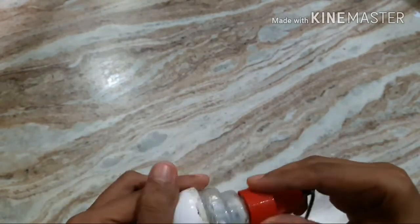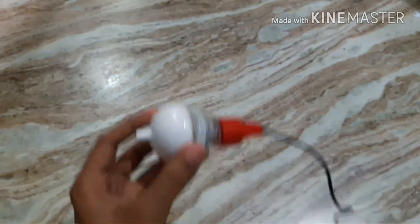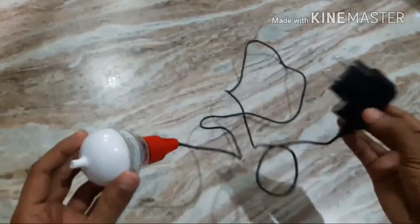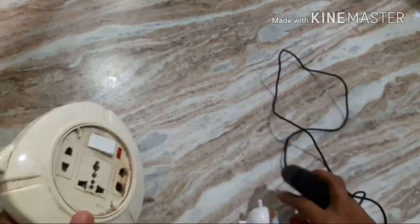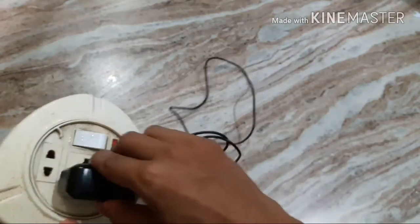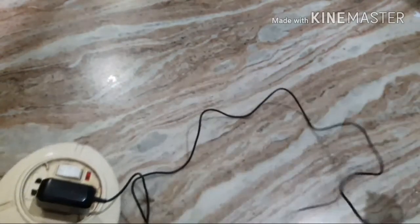I have covered this motor with the top part of the rear so that I can put this pump inside the water. Now I am going to test this pump.